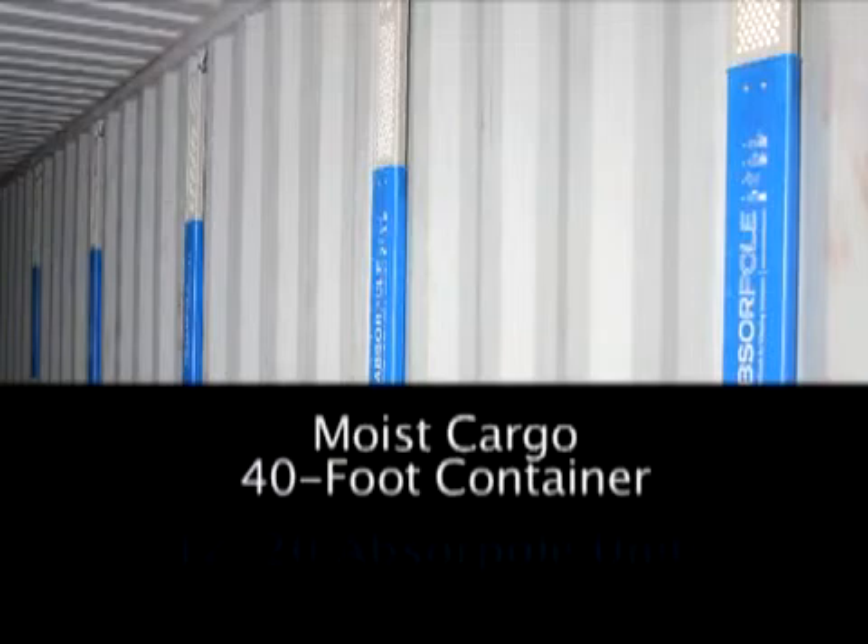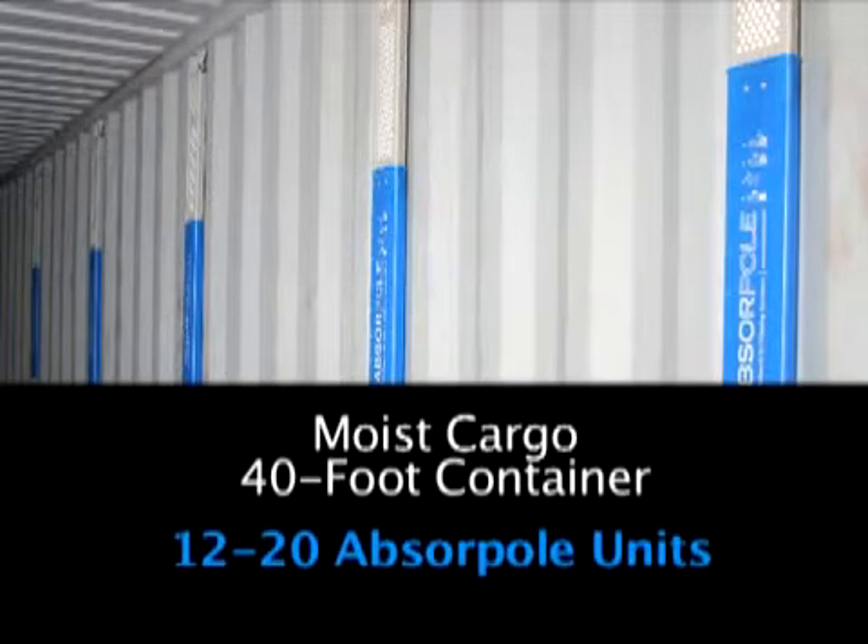For moist cargo loaded into a 40-foot container, 12 to 20 ABSERPOL units are recommended.